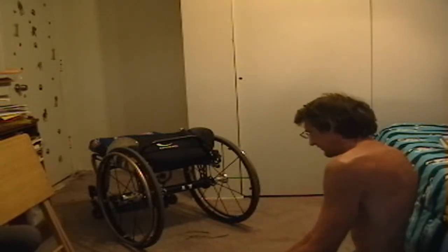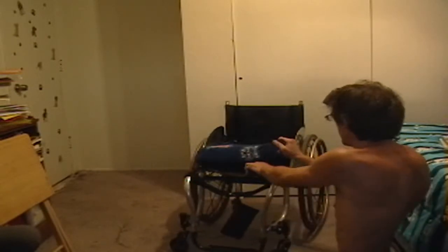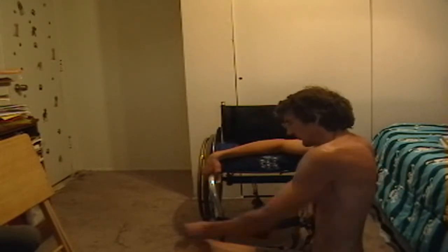Then I get my wheelchair and get it all ready for me to transfer into it. I put my legs, and if you have brakes on your wheelchair that's great because it stops the wheelchair from rolling back — or if you don't, it's nice to use a wall to help you.